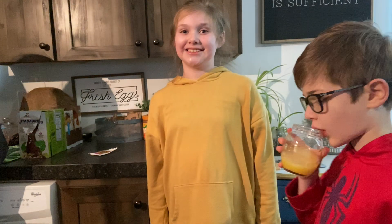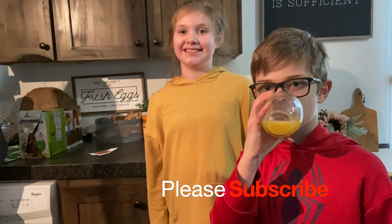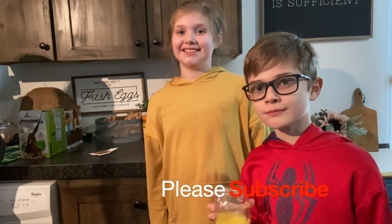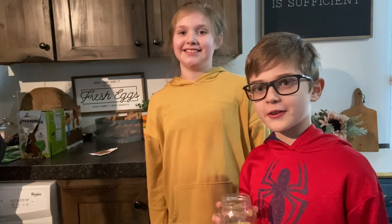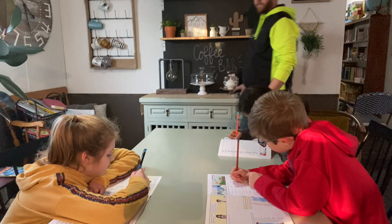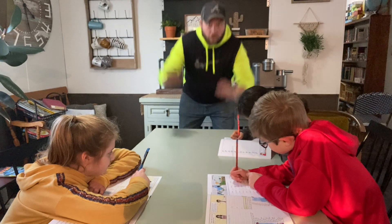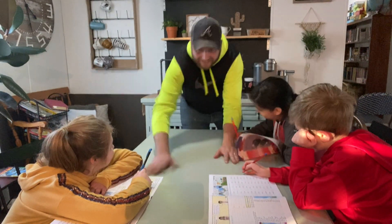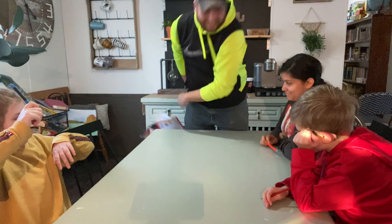Why do you touch white water? I don't know. Seriously, what's supposed to happen? Watch this. What are you doing? Science! That's not science! This is science.